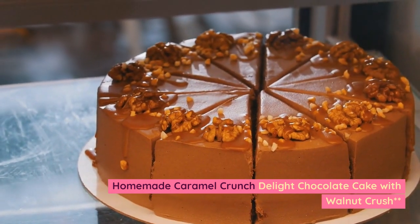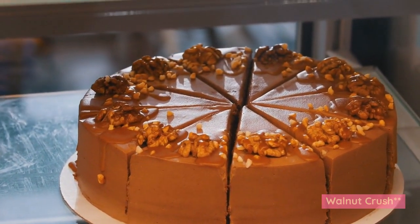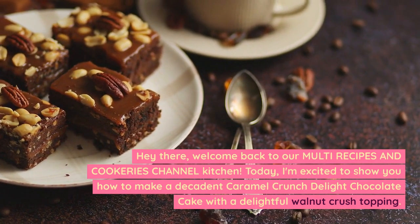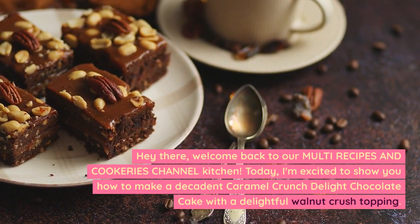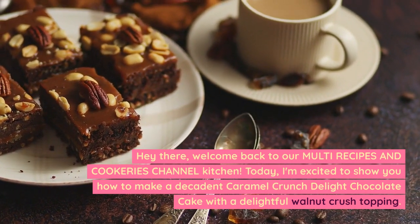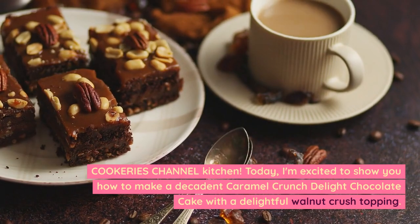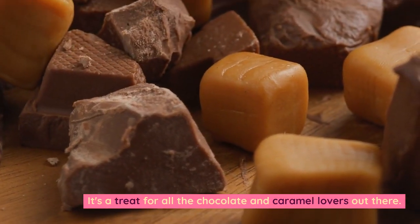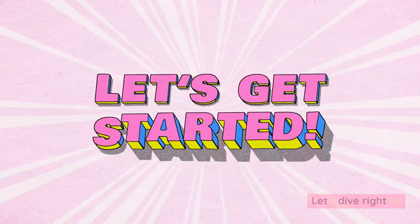Homemade Caramel Crunch Delight Chocolate Cake with Walnut Crush. Hey there, welcome back to our Multi Recipes and Cookeries Channel Kitchen. Today, I'm excited to show you how to make a decadent caramel crunch delight chocolate cake with a delightful walnut crush topping. It's a treat for all the chocolate and caramel lovers out there. Let's dive right in.